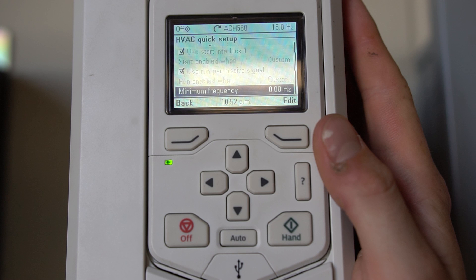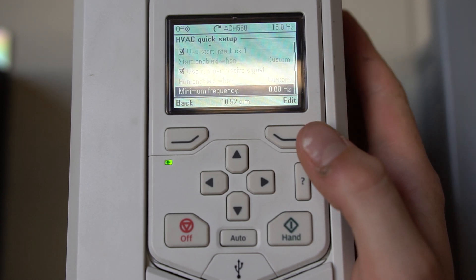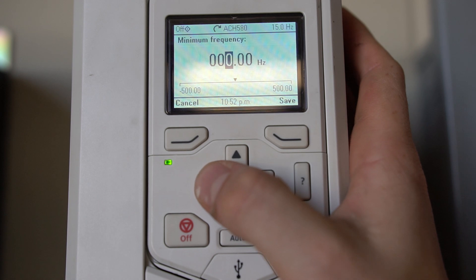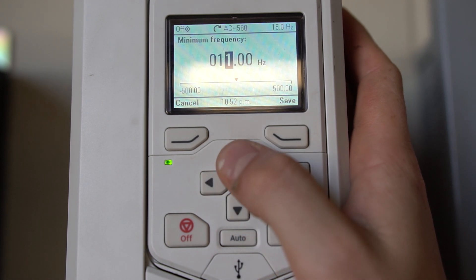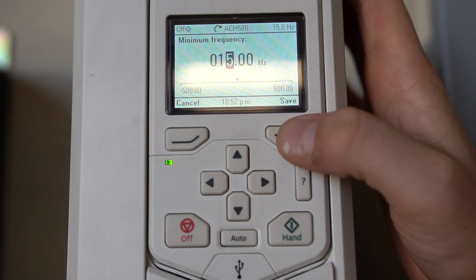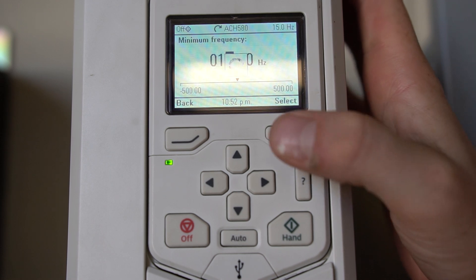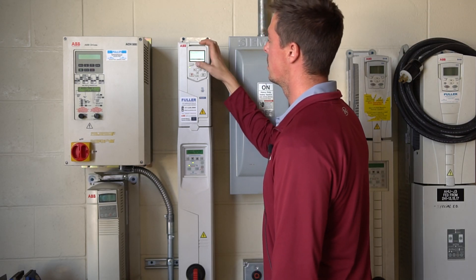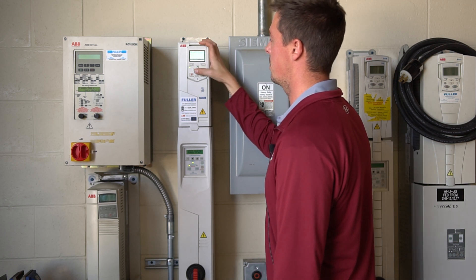Scrolling down, the first thing we're going to see is our minimum frequency. We're going to edit our minimum frequency — we can set it to 15 Hz. For most fan or pump applications you can edit this higher or lower as you choose, but for now we're going to use 15 Hz. Hit select, and now we can see we've changed to 15 Hz minimum.